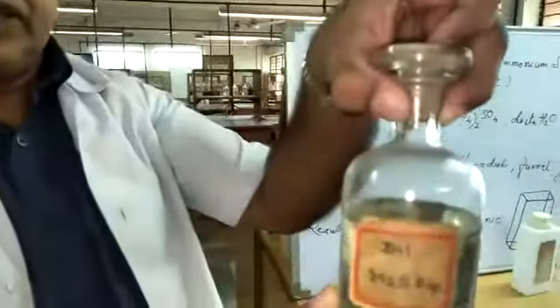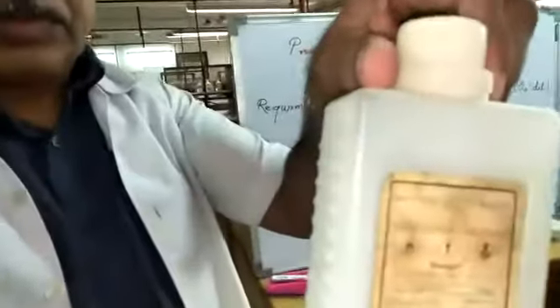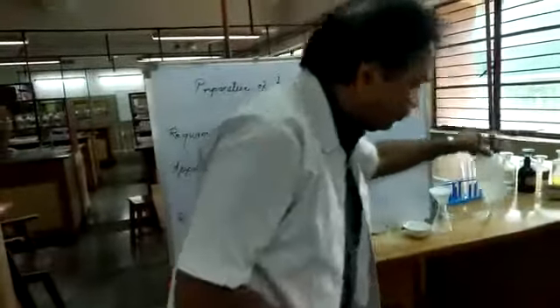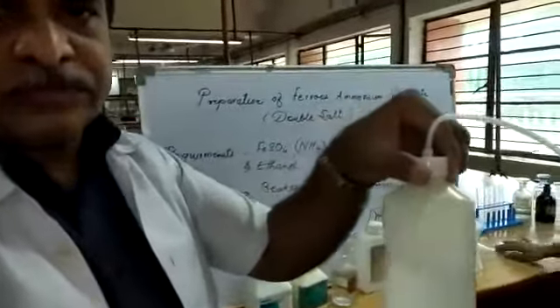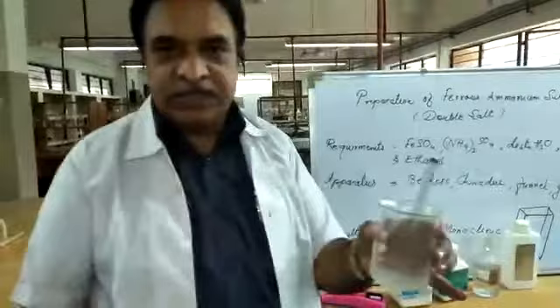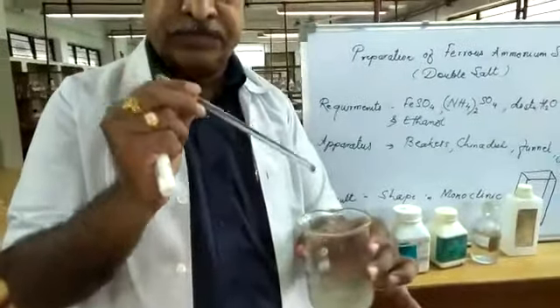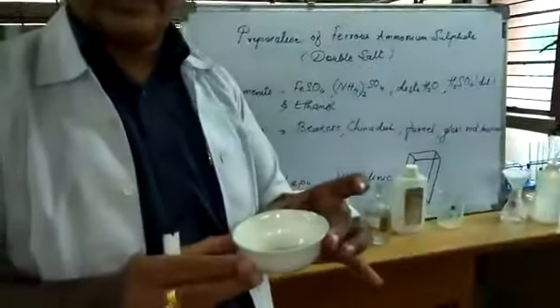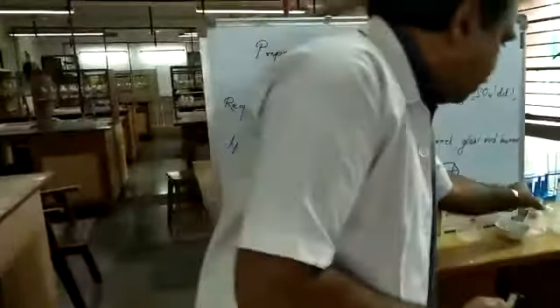To prepare ferrous ammonium sulfate crystals we need certain chemicals and certain apparatus. The chemicals required are: ferrous sulfate, ammonium sulfate, dilute sulfuric acid, ethanol, and distilled water.